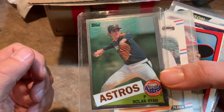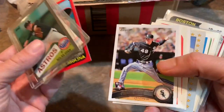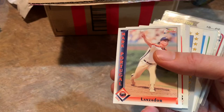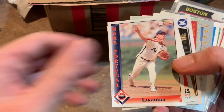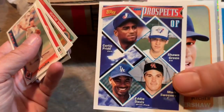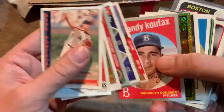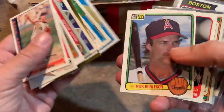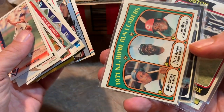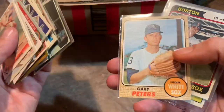Here we have a nice Nolan Ryan 1985 Topps Design Chrome card — pretty sweet looking. A Matt Williams rookie card from '88 Fleer. A Chris Sale rookie from 2011 Topps — sometimes you find that card in the pharmacy boxes. A Clay Buchholz rookie card, Curtis Pride and Sean Green rookie cards. Curtis Pride was actually a deaf player, which was pretty awesome — he was able to play the game despite that disability. Always admired him. Willie Stargell and Hank Aaron 1972 Topps. Andy Messersmith.